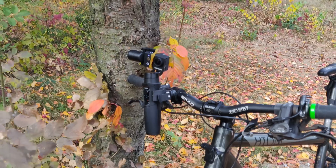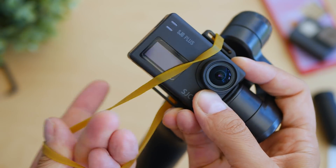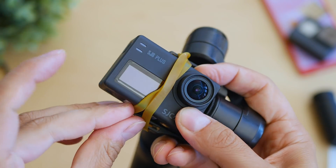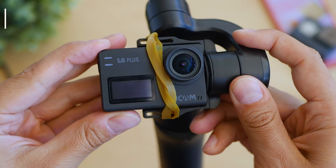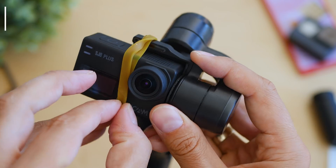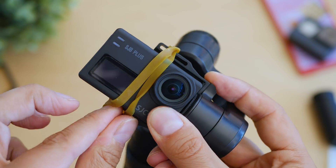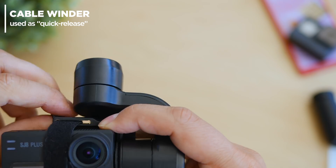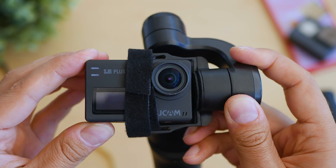I promised you an easy do-it-yourself hack for a quick release. One of the things I don't like about the iSteady Pro is the mount — I prefer claw mechanisms for quick release. Two easy ways: you can use an elastic strap — I picked a bright color so you can see it clearly — or use multifunctional cable ties by Orico, which I use quite often pretty much everywhere. The lack of a quick release is one of the two things I didn't like.